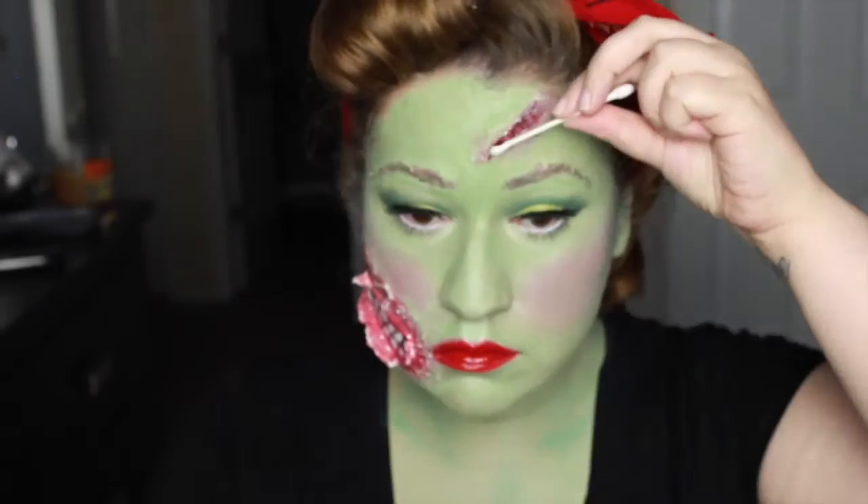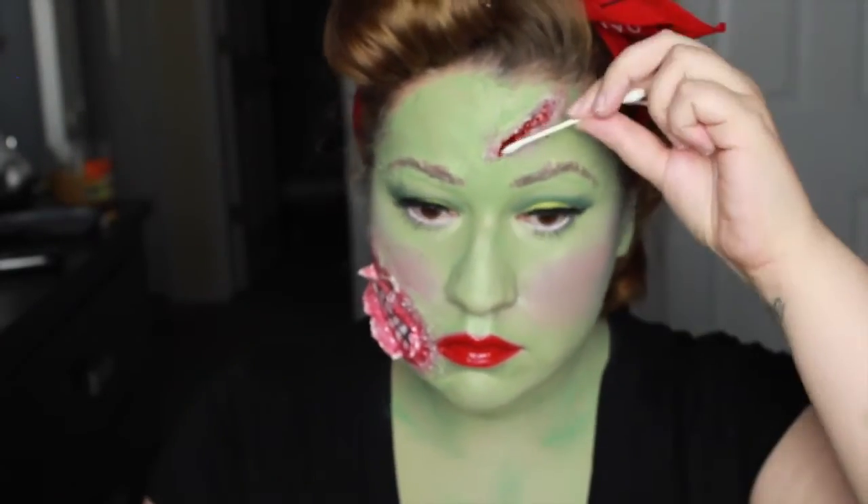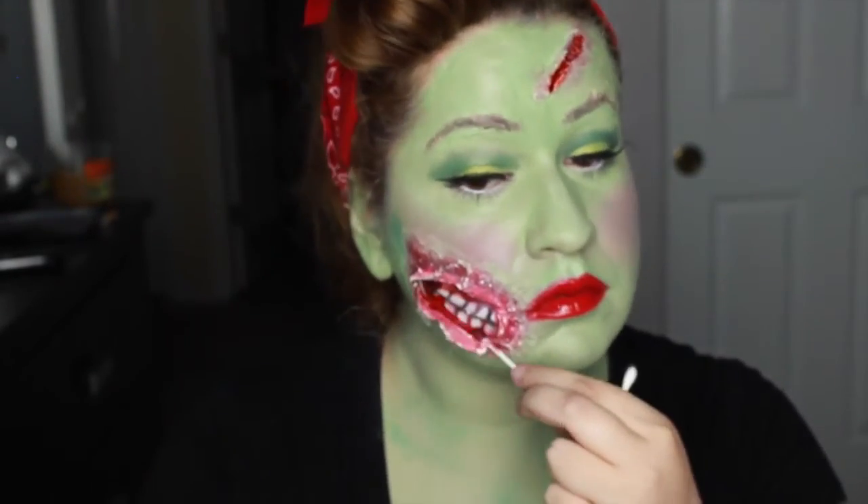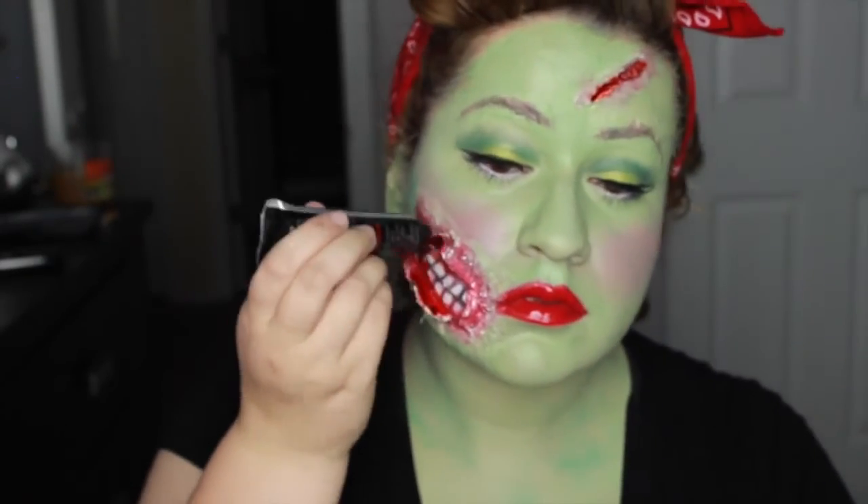Now the good stuff — we're applying blood to the face with a Q-tip and allowing it to drip to look more realistic. I ended up just squeezing it from the tube — it was easier.